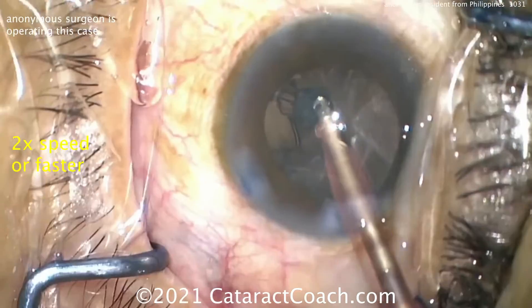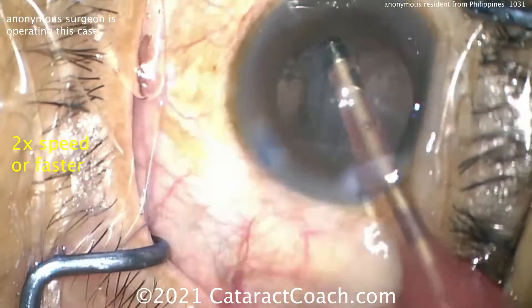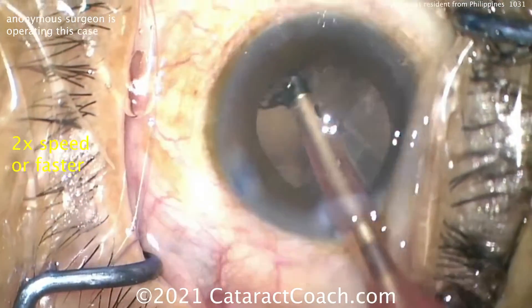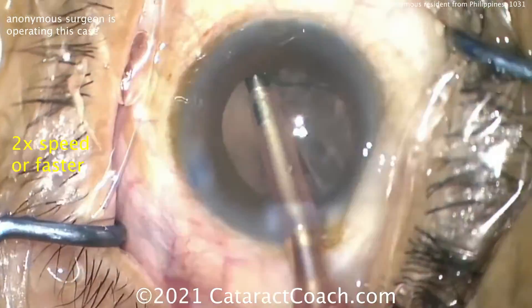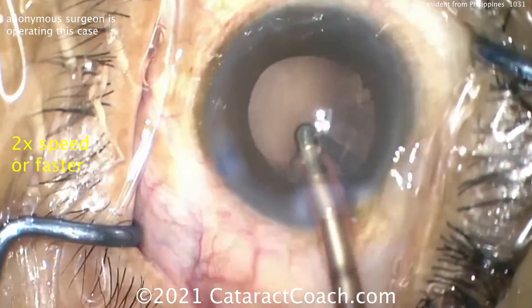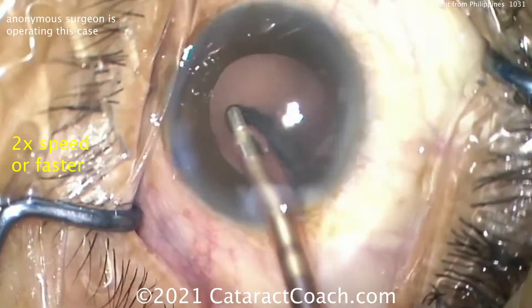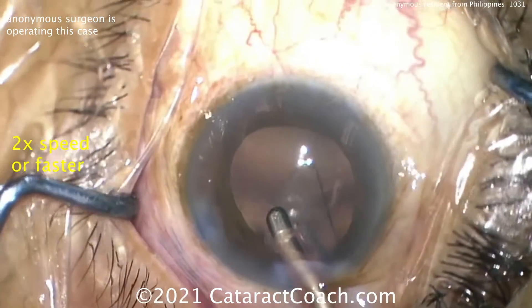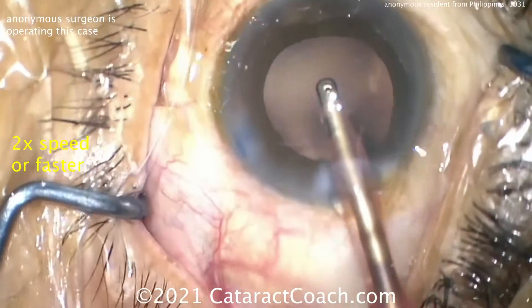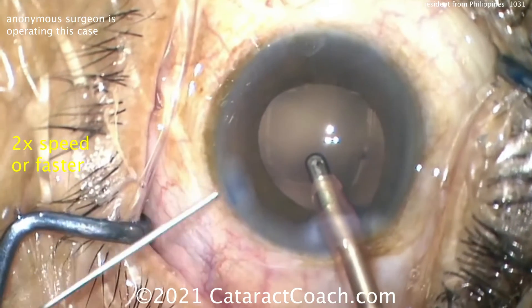Let's take down the cortex. Instead of stripping in smaller pieces back and forth, go circumferential for at least a couple of clock hours and then bring it centrally — that way there'll be a lot less repetitive stripping. Taking out the last bits here — pretty good, looks great.